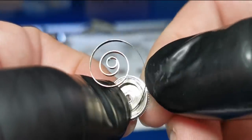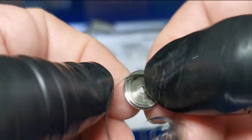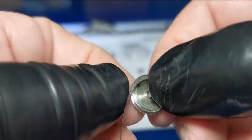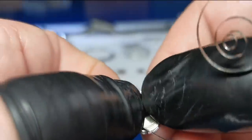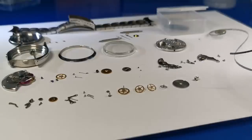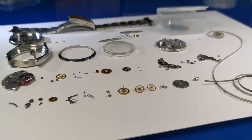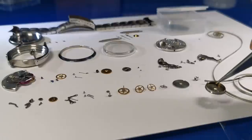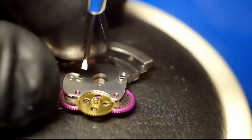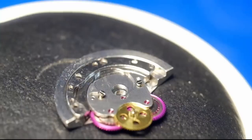Lift the mainspring out gently with a screwdriver, then holding on very carefully to the barrel, just release the spring. If you don't hold the barrel tightly it's likely to fly across the room at Mach 8. Placing it with the other components — and that is the disassembly complete, apart from the automatic works.